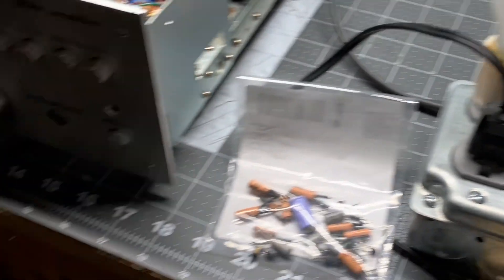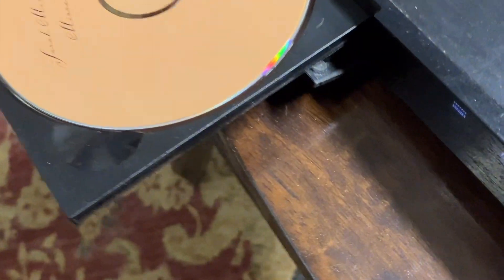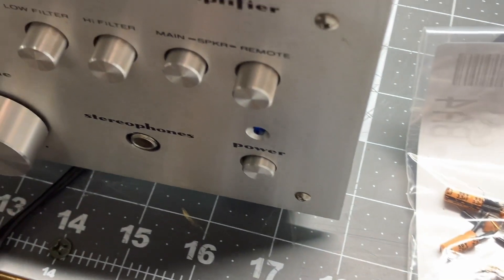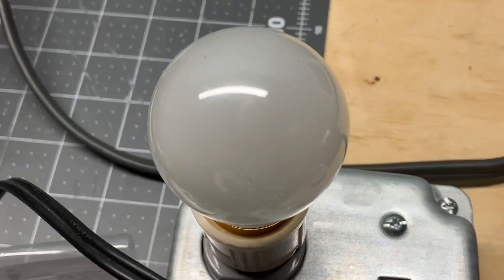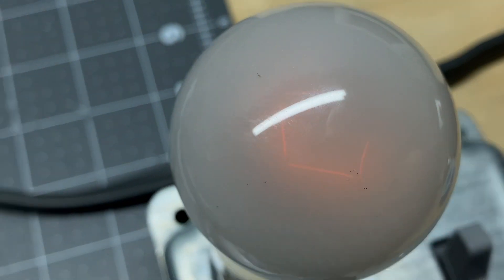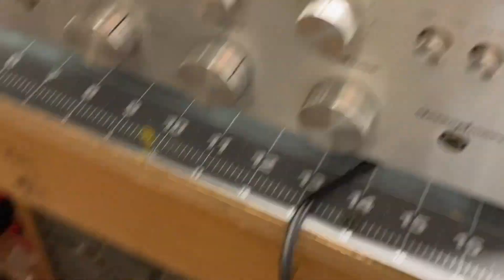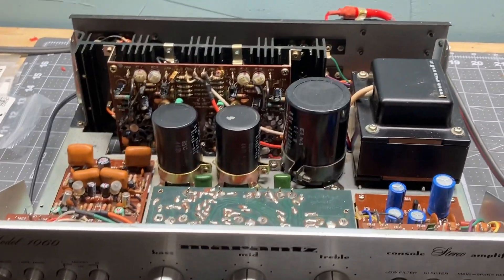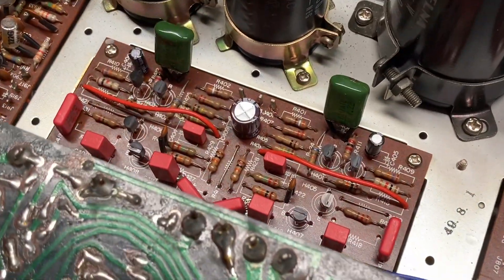We got our dim bulb in place and I got my CD player right here. Let's get this running — I got the power switch on. We want it to go bright and then go out. All right, that's a good sign. If that was lit up bright we'd have problems. And I hear music out of both speakers, so I would say we're good.